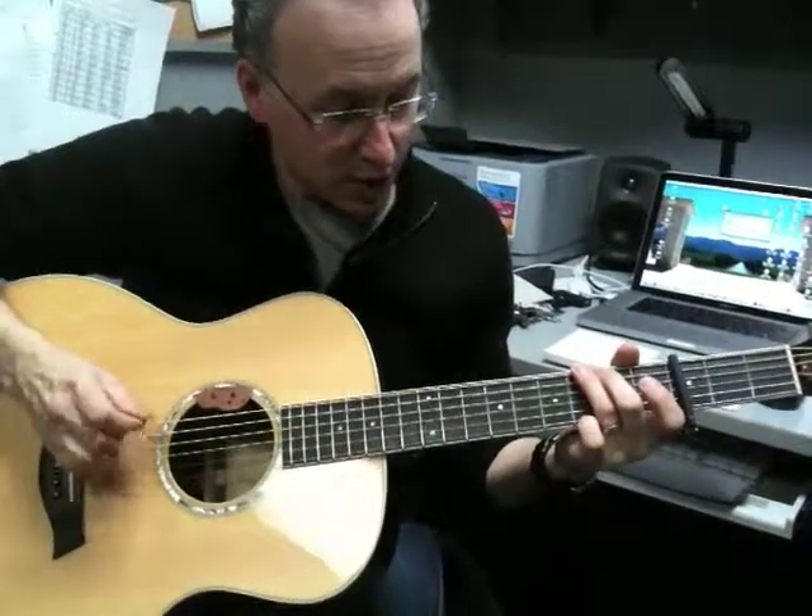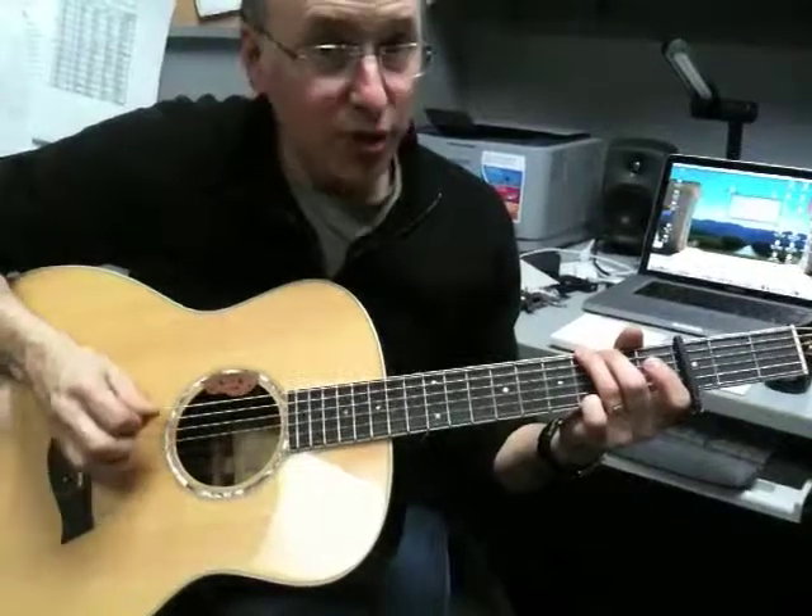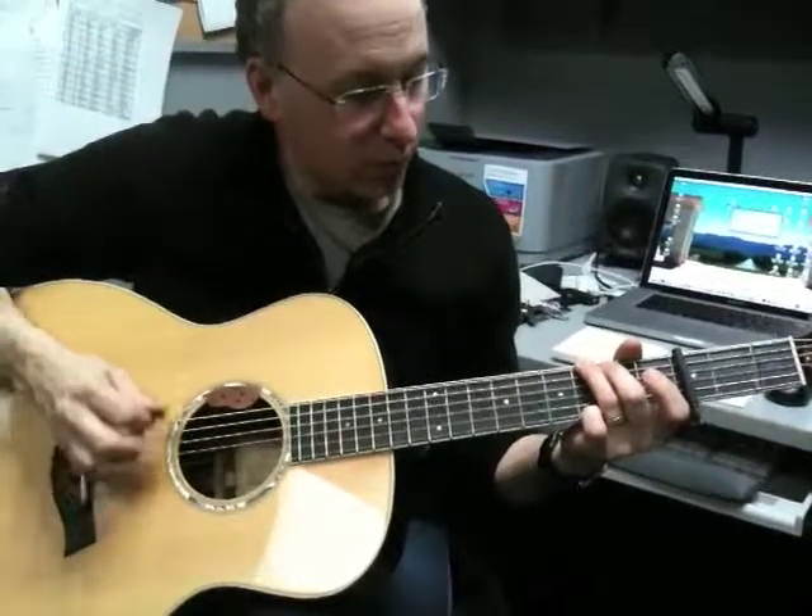Then we change positions to a G, and we go — that's the G and the B string. And then a D shape.